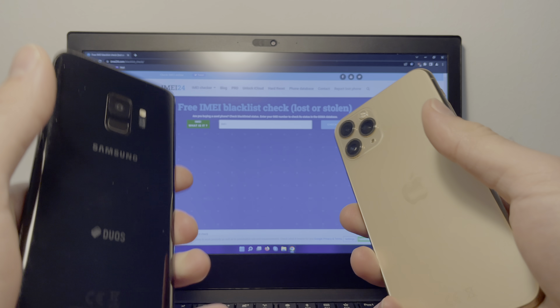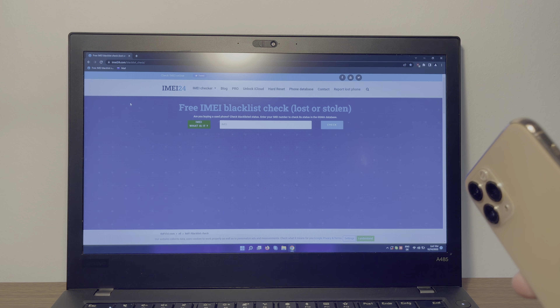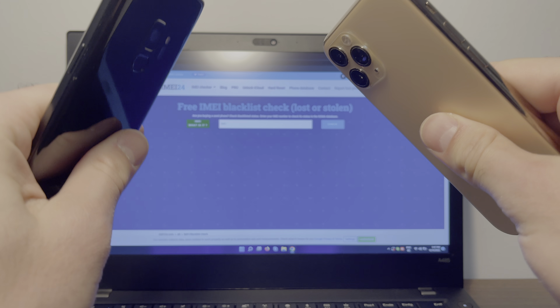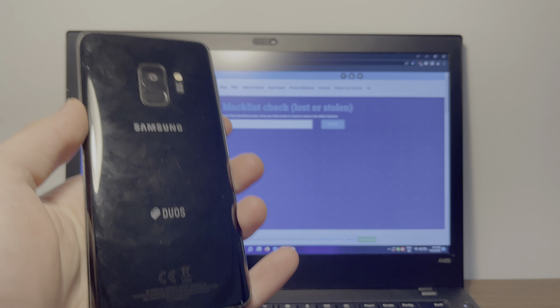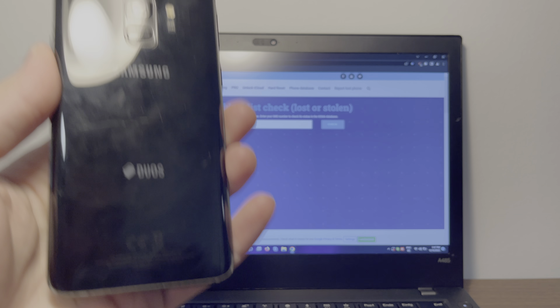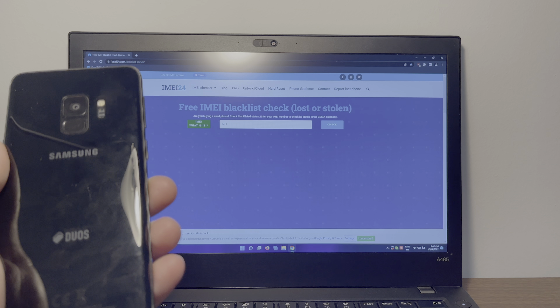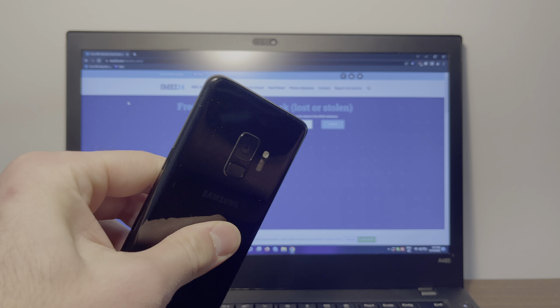Hey guys, what's up? Jake here. Today I'm going to show you a phone blacklist removal tool that you can use on a Samsung, an iPhone, or any other brand. So I purchased the Samsung S9 for 40 bucks, and anyone knows that that is a really good deal. The seller was a little bit shady, so I knew there was something up, but since I fix phones for a living, I knew that I could fix this.